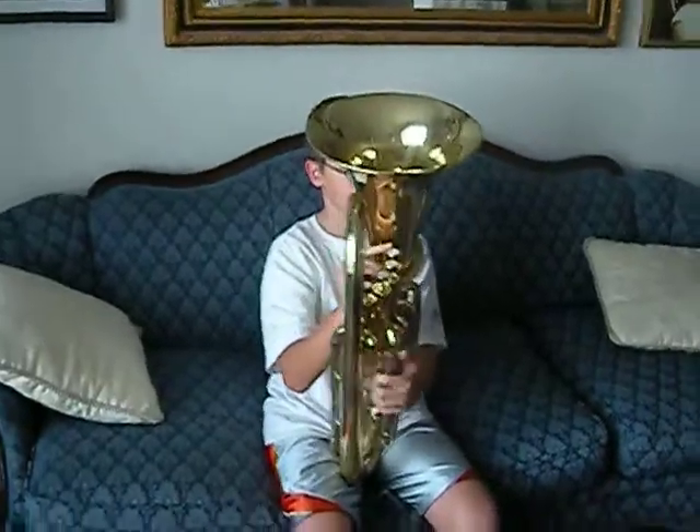Okay, wait — what? Austin? Yeah? What instrument are you playing? Euphonium. And this is what day of band? First day of the third week.